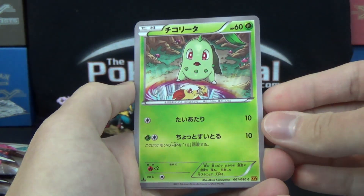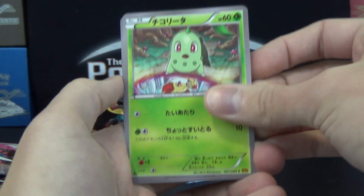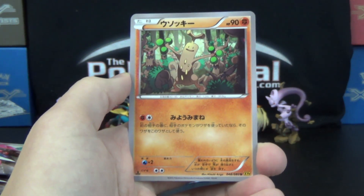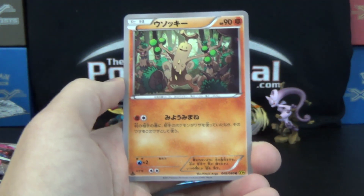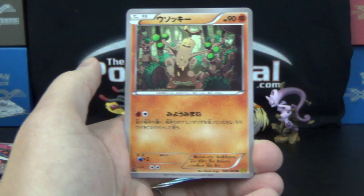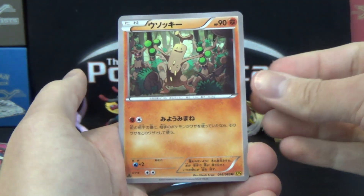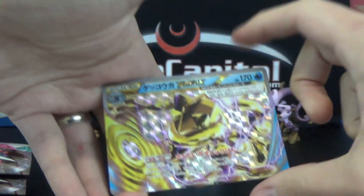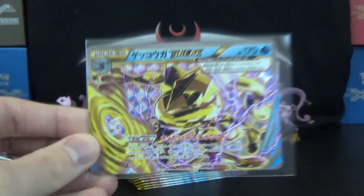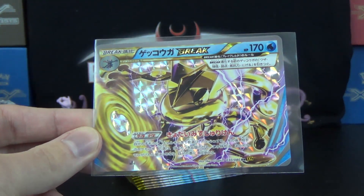We got a Frogadier, Chikorita with some kind of vortex hole in the ground with a Fennekin in there — I don't know what's going on in that picture. We got Doublade, and Sudowoodo. I think that's the first Sudowoodo card in a long time — it might be only the second Sudowoodo ever made. I've seen trivia about what Pokemon has been printed least in TCG, and I think Sudowoodo is one that only had one card made before now. So if you're a fan of Sudowoodo, congratulations — there's finally a new one, surrounded by Trevenant. And then we have a Greninja Break!